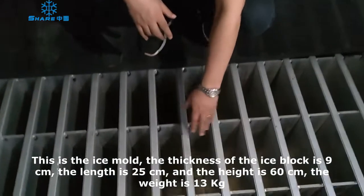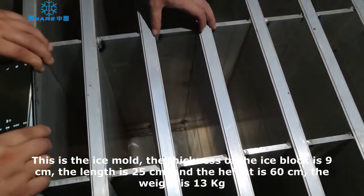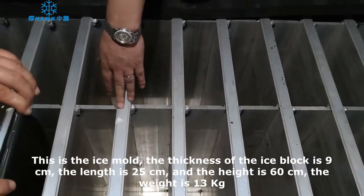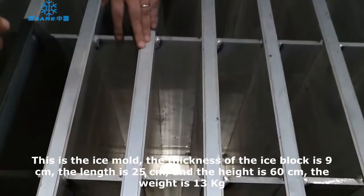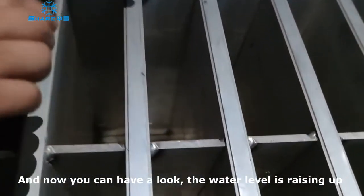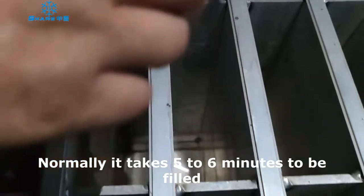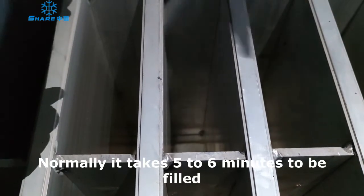This is the ice mold. Each ice mold has a thickness of 9 cm, a width of 25 cm, and a height of 60 cm. The block ice weight is 13 kg. You can see the water level is coming up. Normally it takes only 5 to 6 minutes, and then the water filling process is finished.